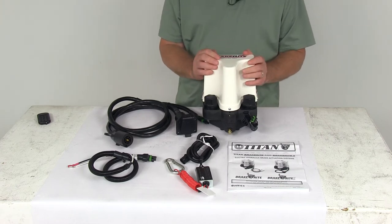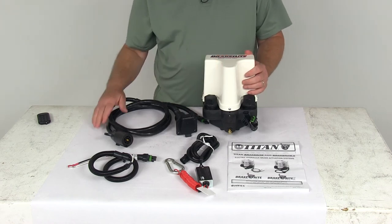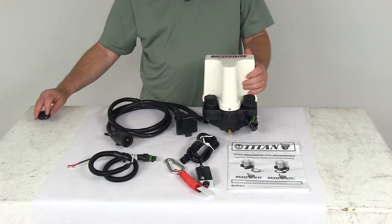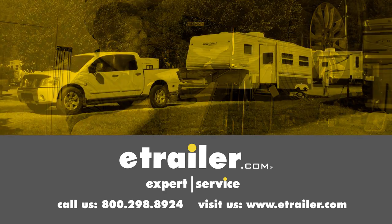All these required products are usually listed on this product page as a related product. That should do it for the review on the Titan BrakeRight 1 plug and play electric over hydraulic actuator kit. Click the link below to shop, learn more, or visit us at eTrailer.com.